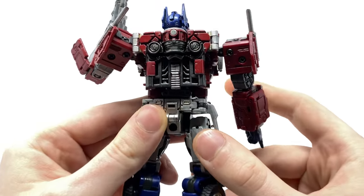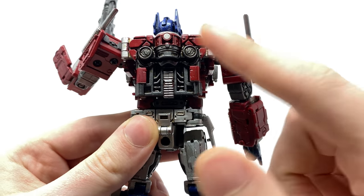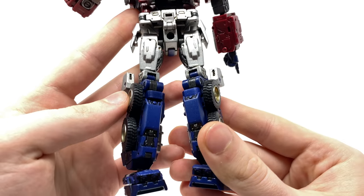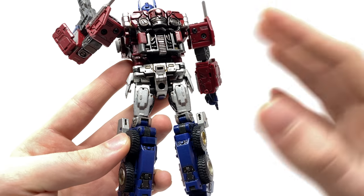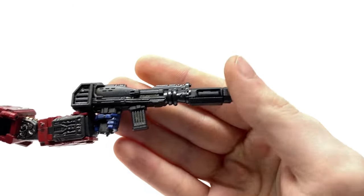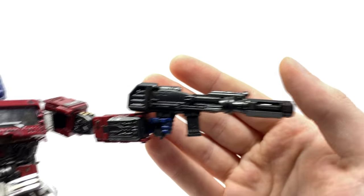Turning to the back, you can see that it is just as detailed as the front, which looks amazing. He cleans up really nicely with no obvious unintended vehicle mode kibble, so once again this is very faithful to what we got in the movie. Taking a look at the ion blaster, the sculpt work as well as the paint applications on this piece have also come out really really well.